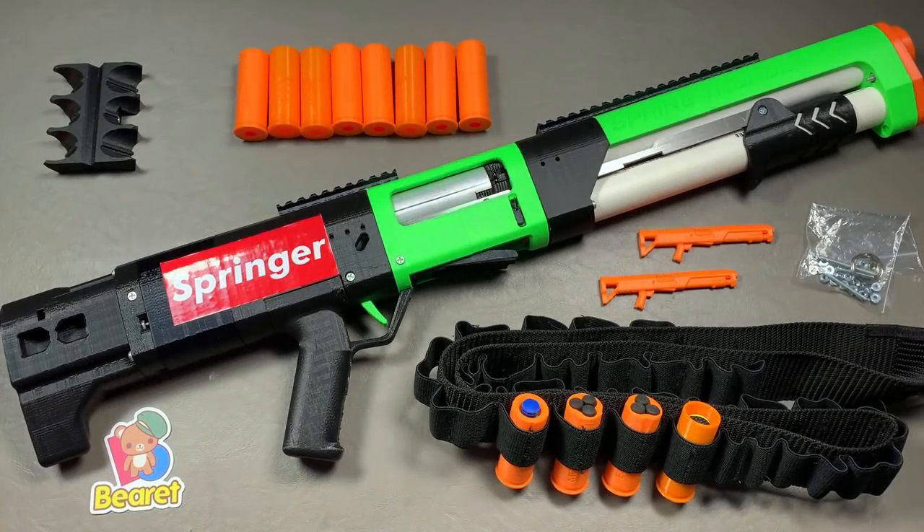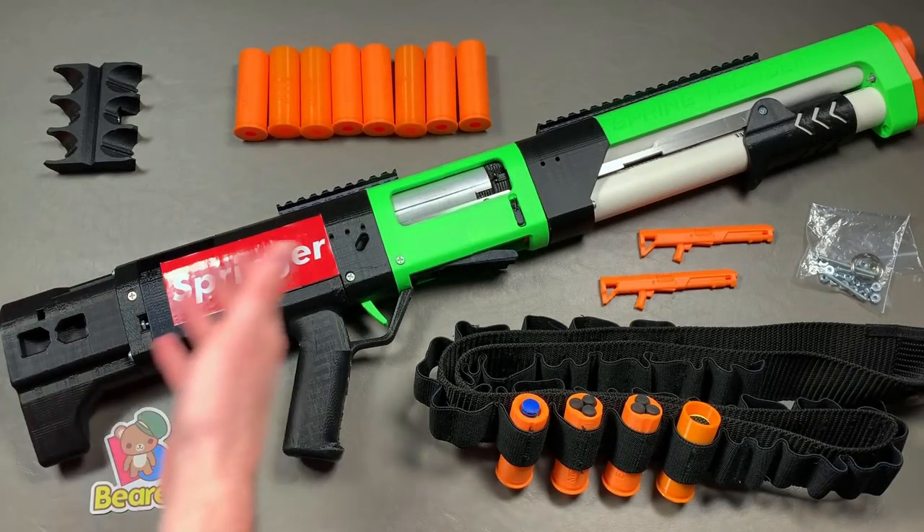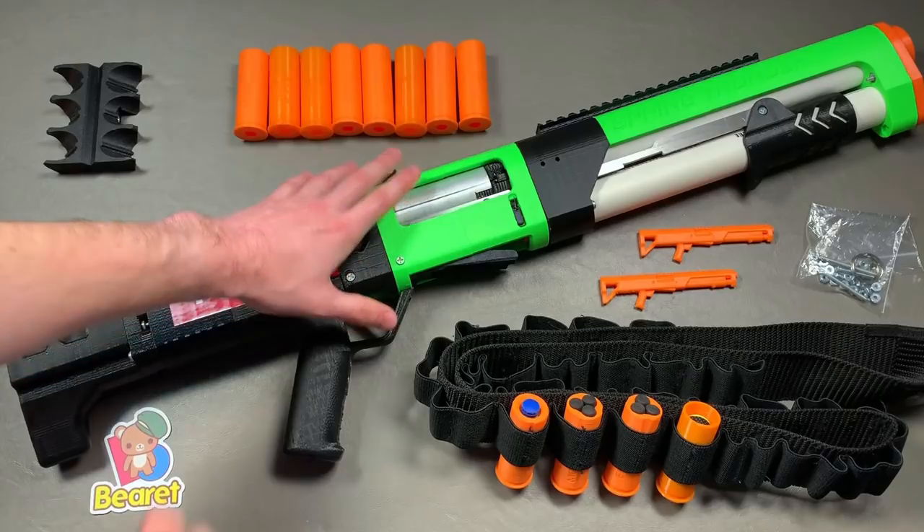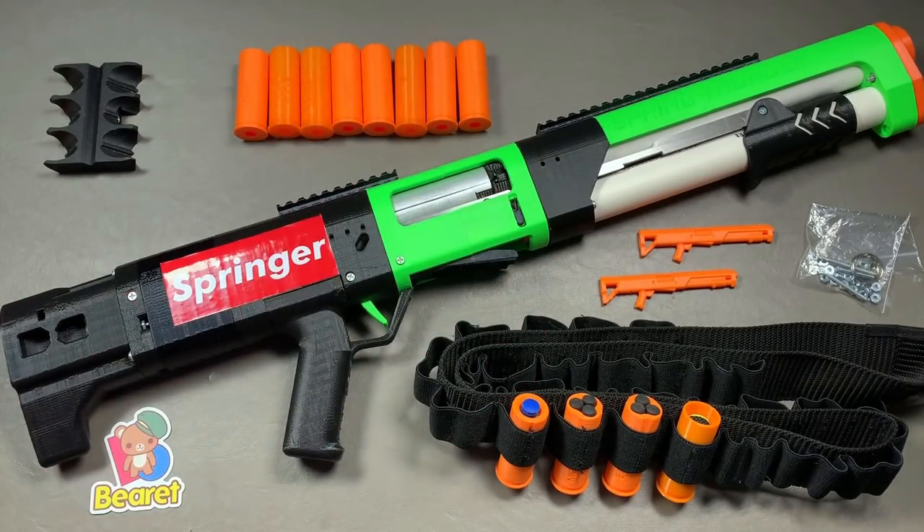It is officially spring, and what better way to start off the season than with a look at the Spring Thunder. Today I'm going to be talking to you all about my brand new Spring Thunder, going to tell you all about this blaster, some of the accessories I got, and then show you some initial gameplay footage.